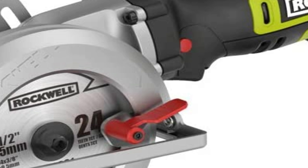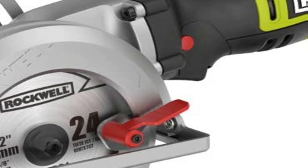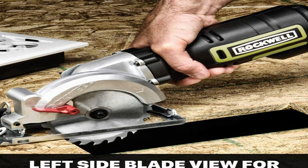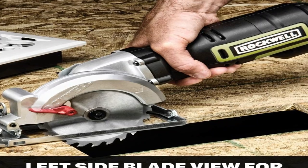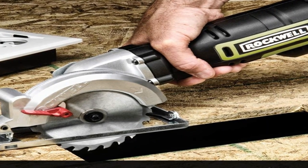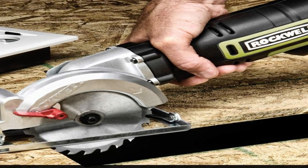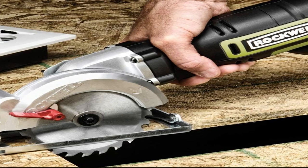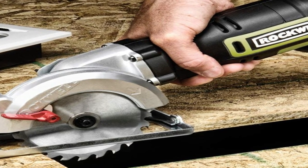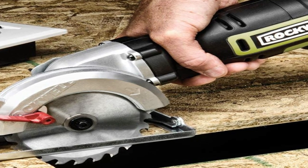The motor is powerful enough to cut through material without much trouble, but you'll probably need to go slowly on thicker stock. For thinner material, this saw really excels. For thicker material, you may want to make your cut in multiple passes to avoid overtaxing the motor. The vacuum hose attachment does an effective job of clearing sawdust, making it easier to see your cut line.